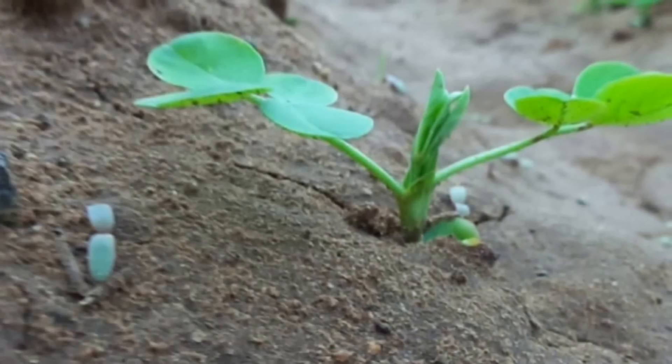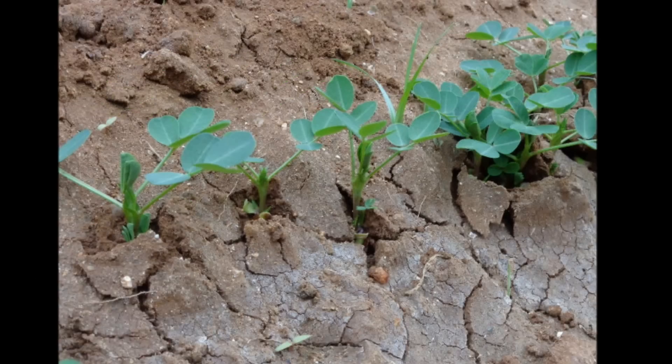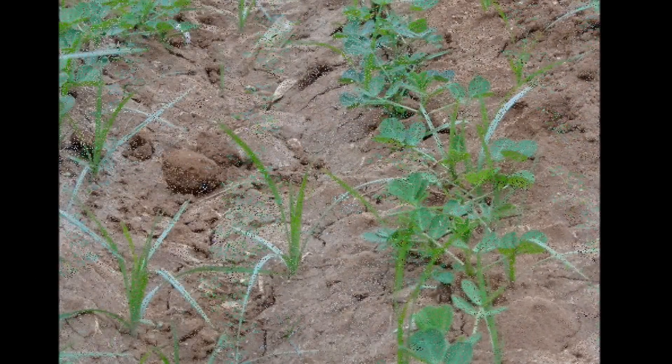Germination: Groundnut seeds are waking up. Groundnut shows growth, and the first two green leaves have emerged.